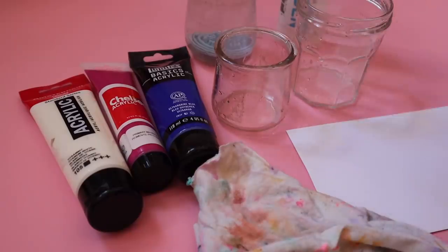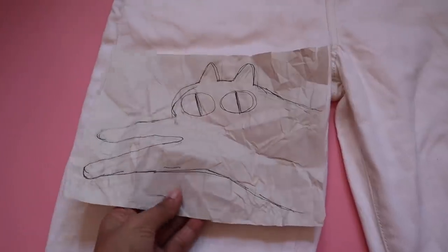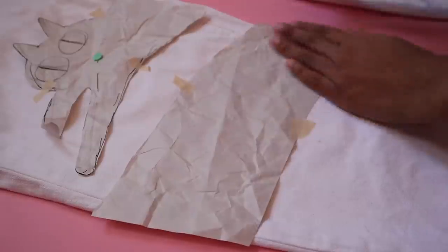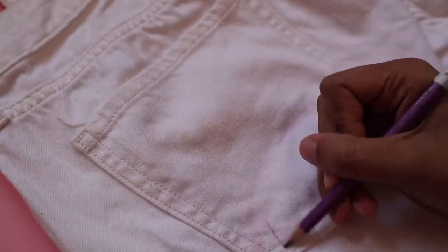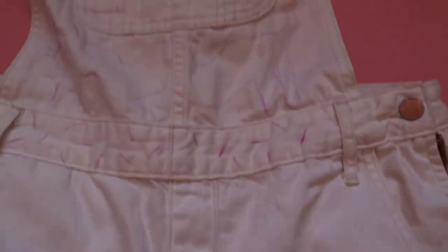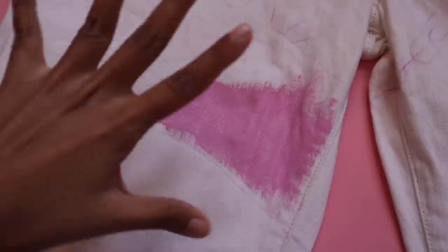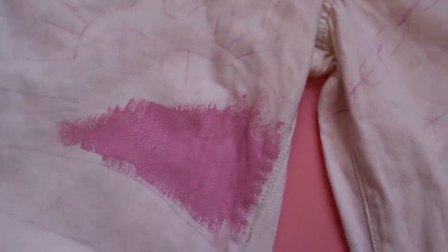Since I'm working with a limited color palette, I think the smartest method is to mix the color in batches so it'll be consistent throughout the entire project. I'll be using a combination of acrylic paints with a medium that will protect the artwork from being washed off afterwards. I'm also drawing the bigger shapes on sheets of paper and cutting them out to save time from sketching and erasing directly on the overalls. Before I continue, I completely forgot I should put a piece of cardboard between the legs so the paint doesn't bleed through to the other side.